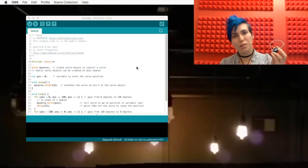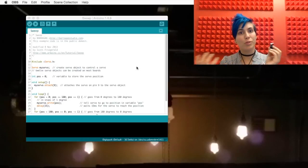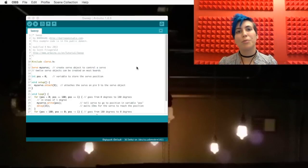Servos! They're great for robotics and home automation. It's a little controllable motor — it's like a dial, it moves to a set position depending on the degrees that you give it. It's got three wires: ground, power, data, and it runs on a PWM pin. It's super versatile and super useful.